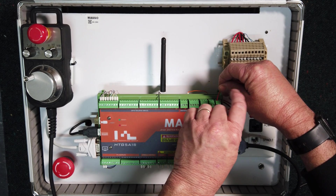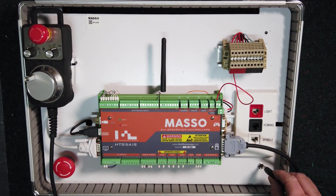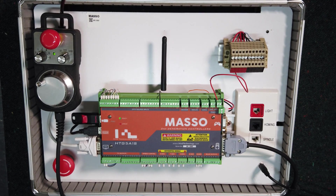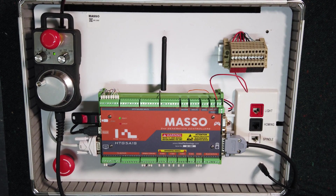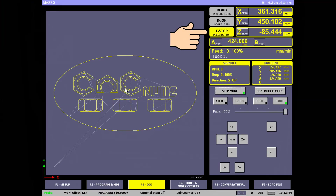Connect the wire and now we're ready to repower Masso. When we start Masso, we will see the error light is flashing on the unit and the e-stop press button indication is flashing on screen.